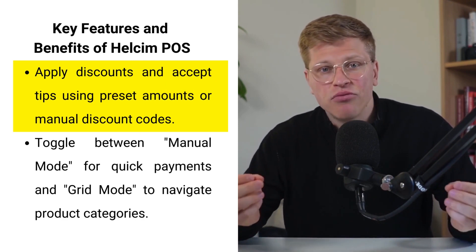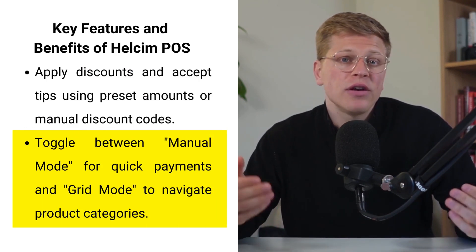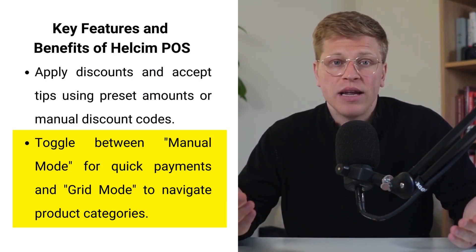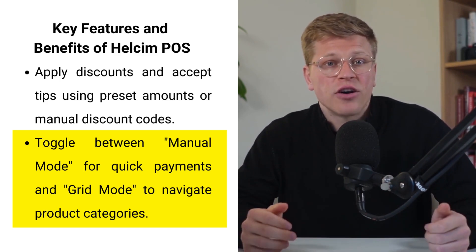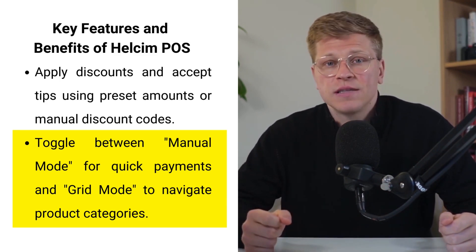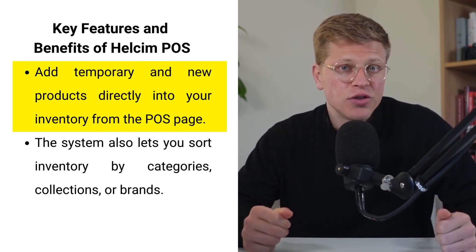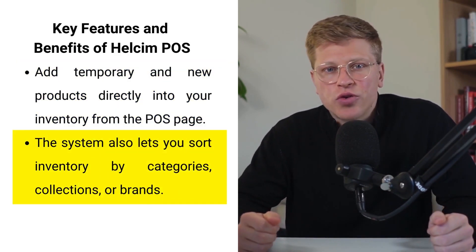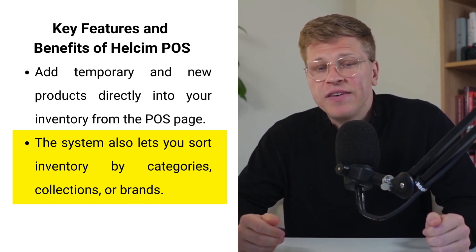The checkout page in the app has been reimagined to be faster and easier to navigate. You can toggle between manual mode and grid mode depending on how you want to interact with your inventory and process payments. In manual mode, just enter the purchase amount and select process payments to complete the transaction. In grid mode, all your product categories are laid out clearly on the left side and you can easily click through them to find and select the product being purchased. You can also use the search icon to locate specific items instantly.